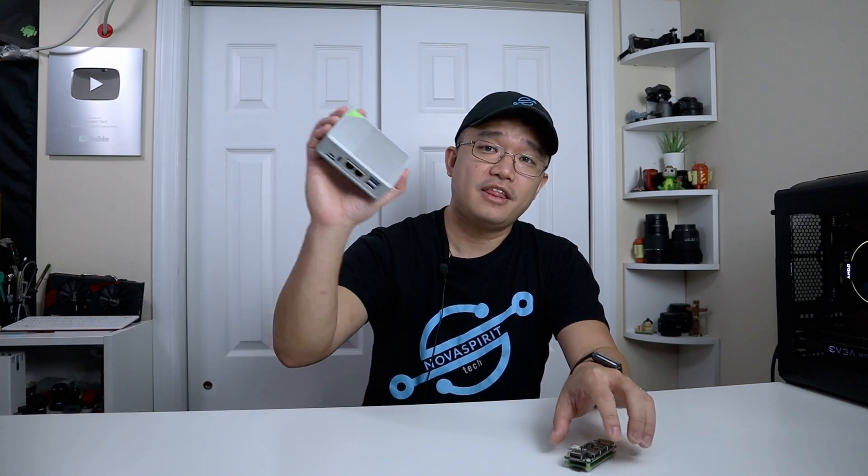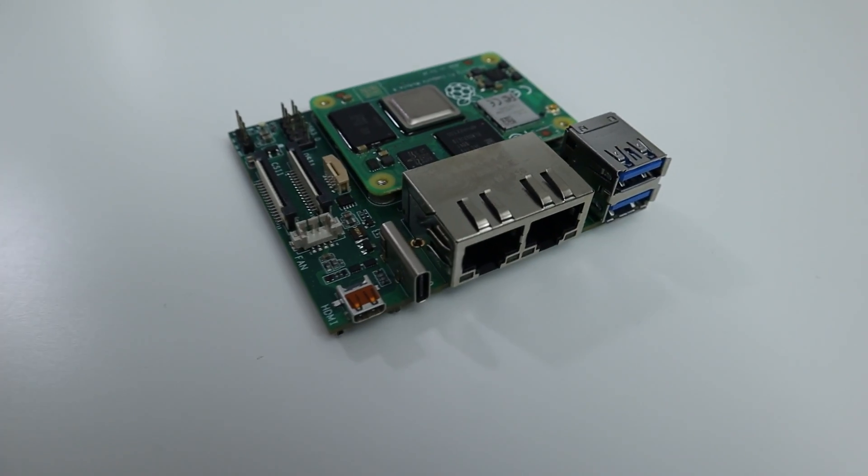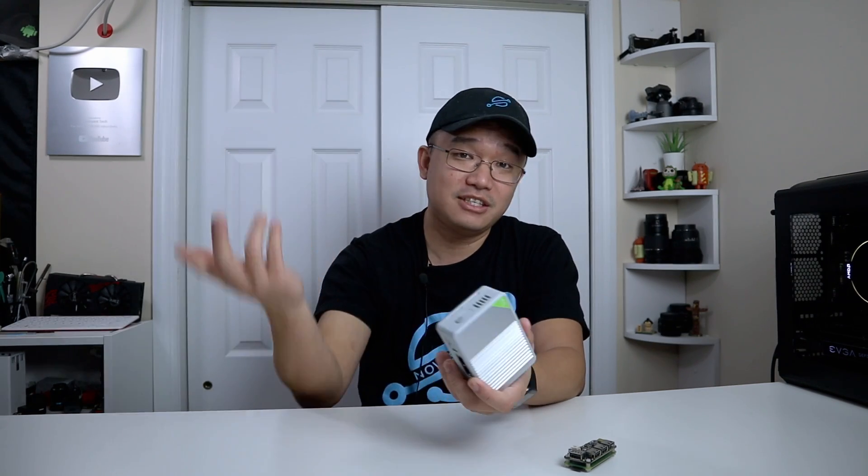Next up is the Raspberry Pi router. This is a full CM4 with a daughterboard inside that turns the Compute Module 4 into a full-fledged router. Not only does it have a lot of horsepower, you're able to support up to 16,000 connections, compared to a regular home router that can only support maybe 1,000 to 2,000 connections before it breaks apart. This thing can do up to 16,000 connections, full configurations, and supports Docker. I've been using this for my house right now — in fact, just by pulling this off for this video, my entire house has no internet right now.